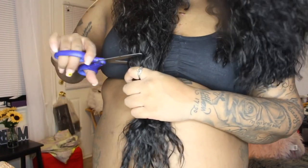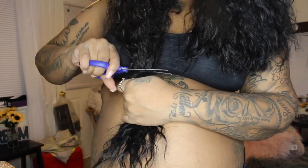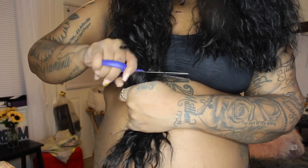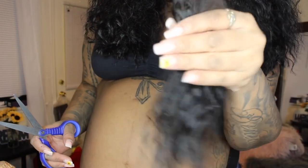Then we can do the same thing to the other side. Let me see if I can do this on camera so you all can see. Oh yeah, that's how much hair I took off.